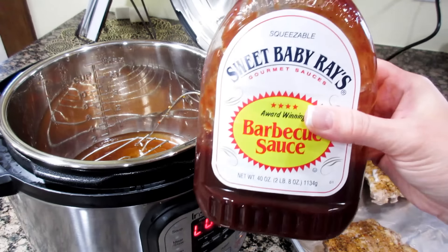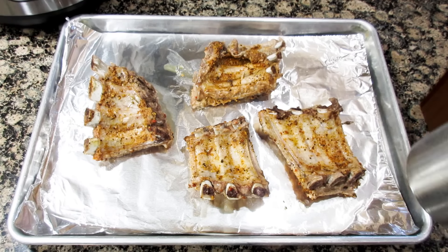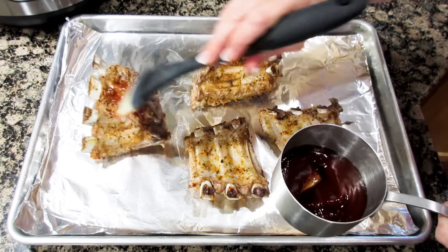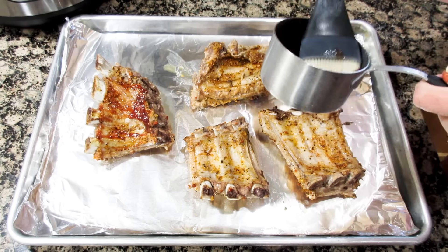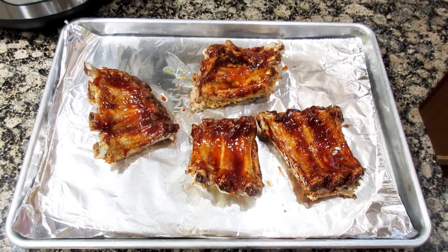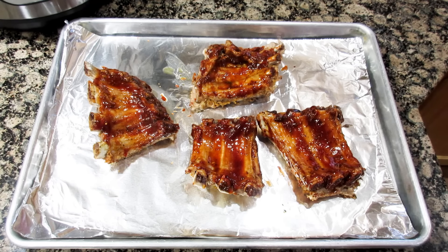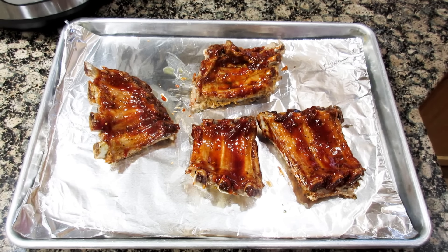I'm going to add some Sweet Baby Ray's barbecue sauce. I'm going to rub the barbecue sauce on the backside of the rib and put it under the broiler, then finish it off with the pretty side of the rib. I'm going to keep a close eye on them until they get caramelized, then flip them and do the other side.